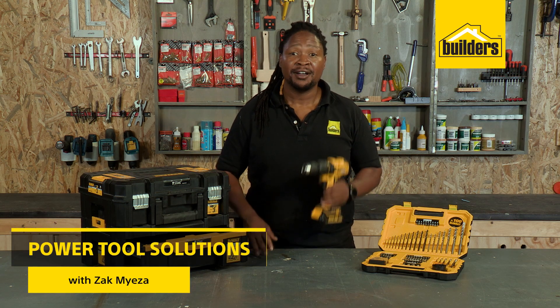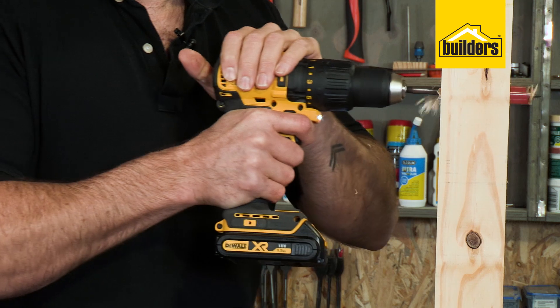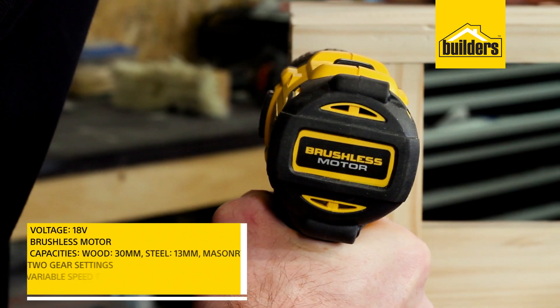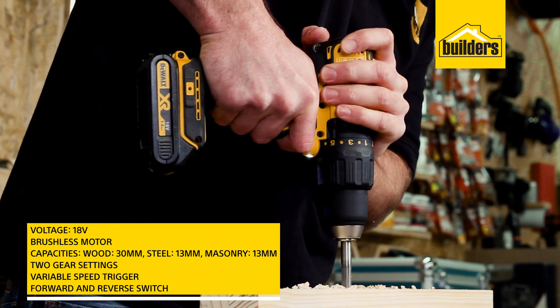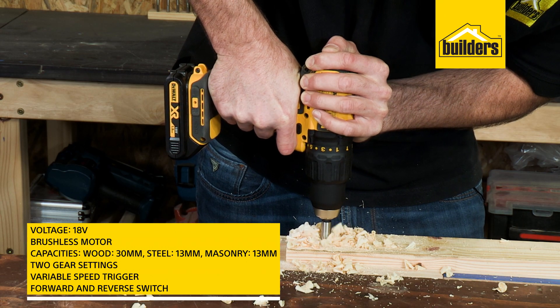When it comes to drilling anything, power is what you need, especially something that comes with so many accessories. The DeWalt cordless impact drill is a great tool — I gave this to Dave to put to the test. It's a brushless drill that provides all the power and quality you'd expect from a DeWalt, and it easily drills into wood, steel,